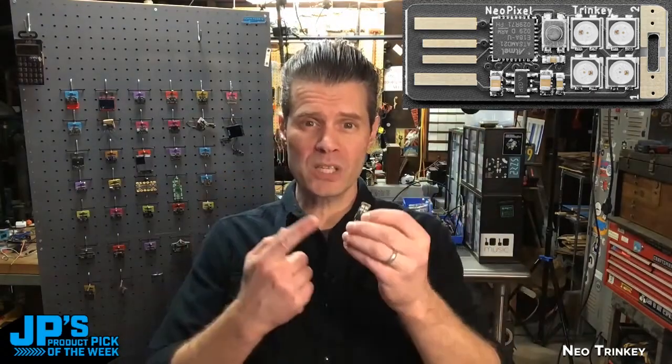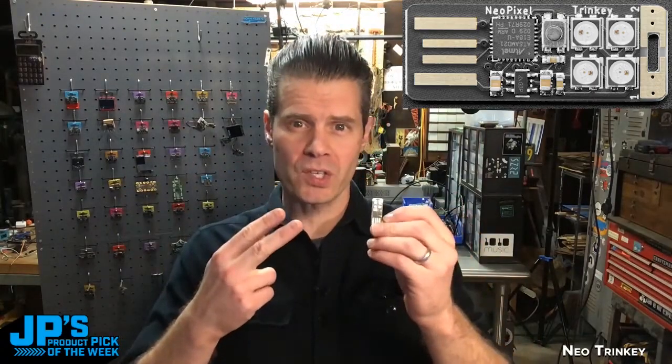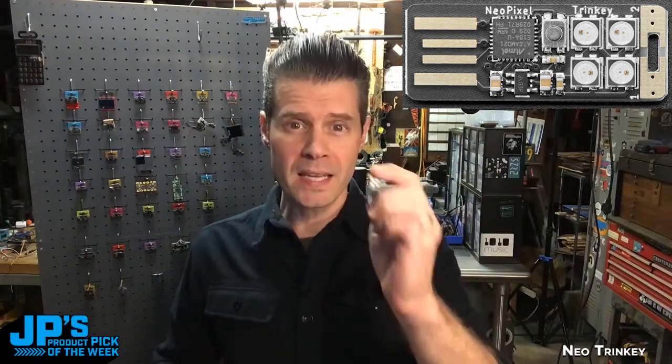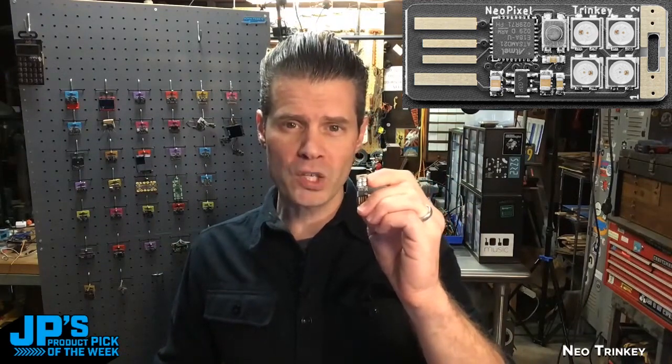The Neo Trinkey — it's a USB key, four NeoPixels, it runs CircuitPython, it runs Arduino, it is your best friend, it is a keychain, and it's a whole bunch more.